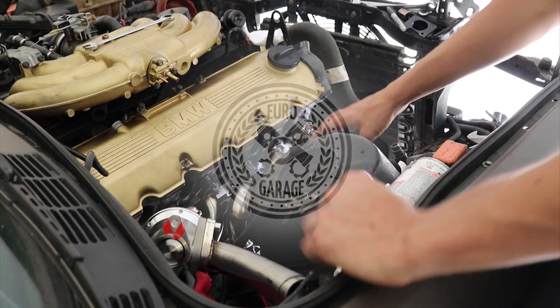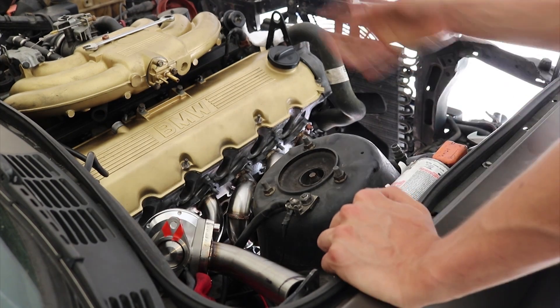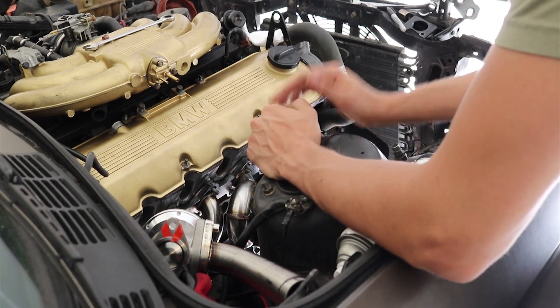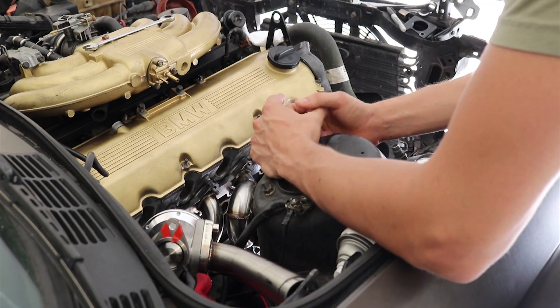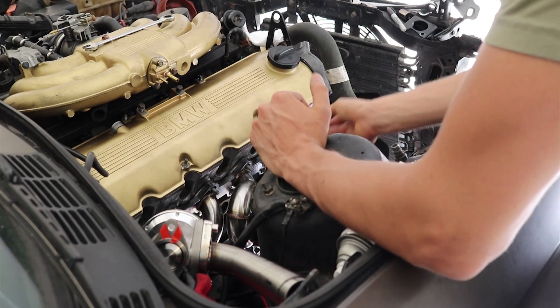I've come to the point in the build where I have to modify my manifold. The internal gate on the whole set is too small for the lower levels of boost that I'll be running, so I would likely be dealing with things like boost creep and that sort of nature.